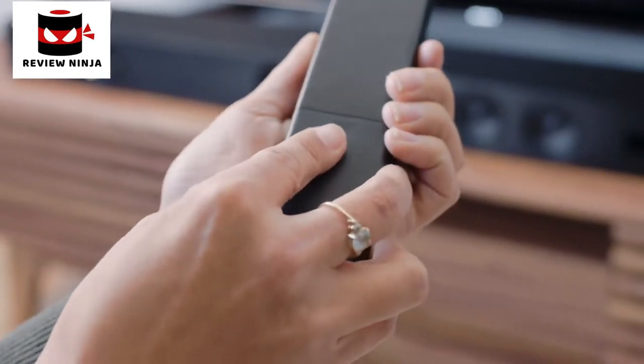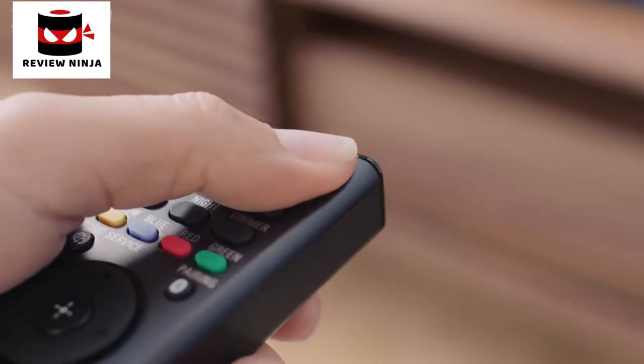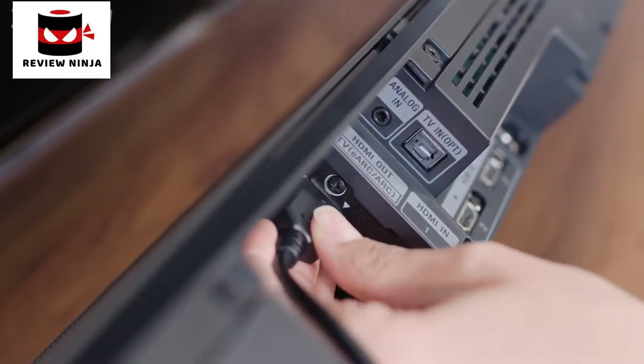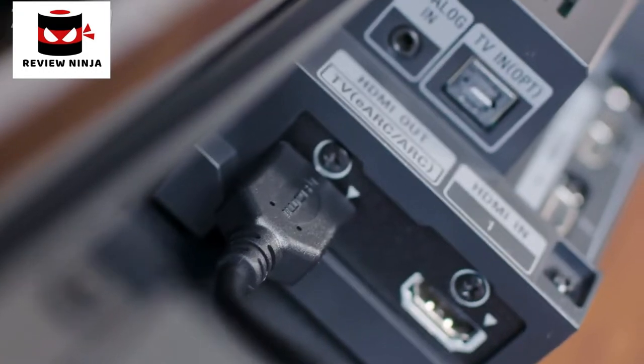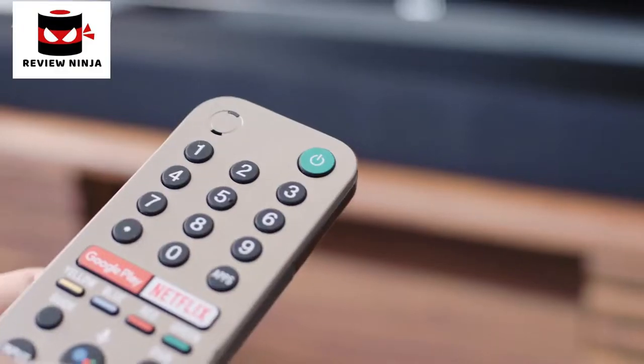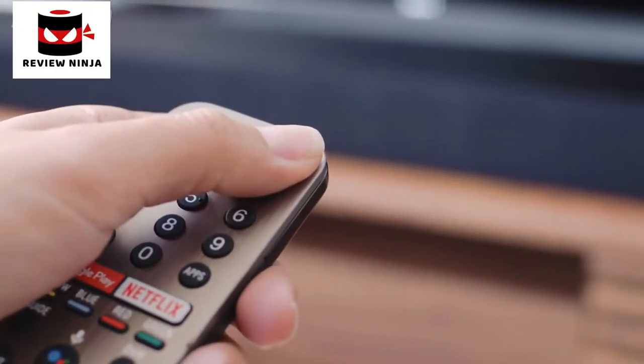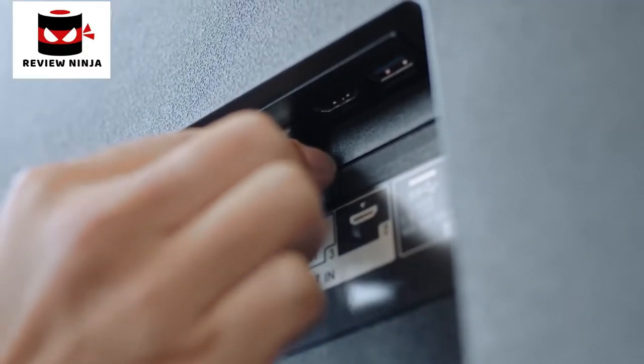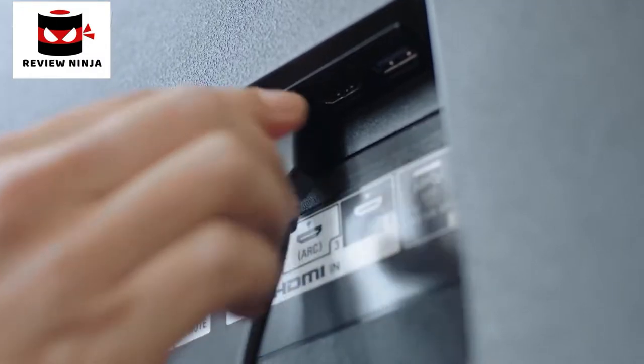Place the batteries into the remote. Once turned on, connect your soundbar to the TV by inserting the high-speed HDMI cable into the HDMI out port on the soundbar. And just as a reminder, your TV should be on. Plug the other end of the cable into the eARC/ARC port on the back of your TV.